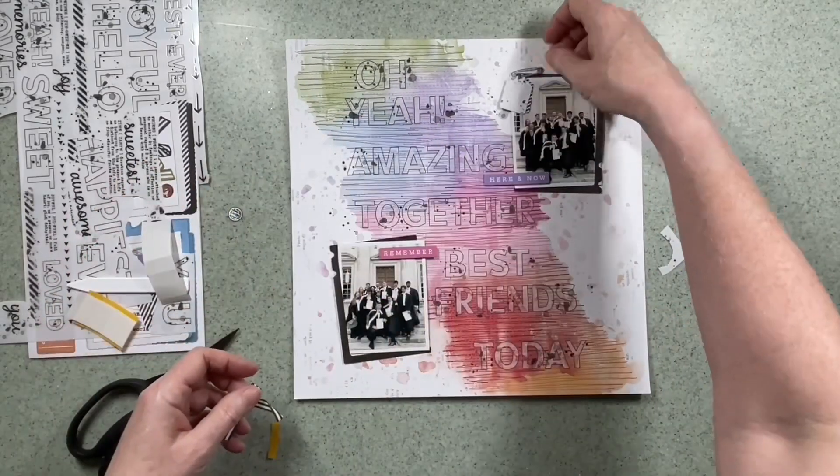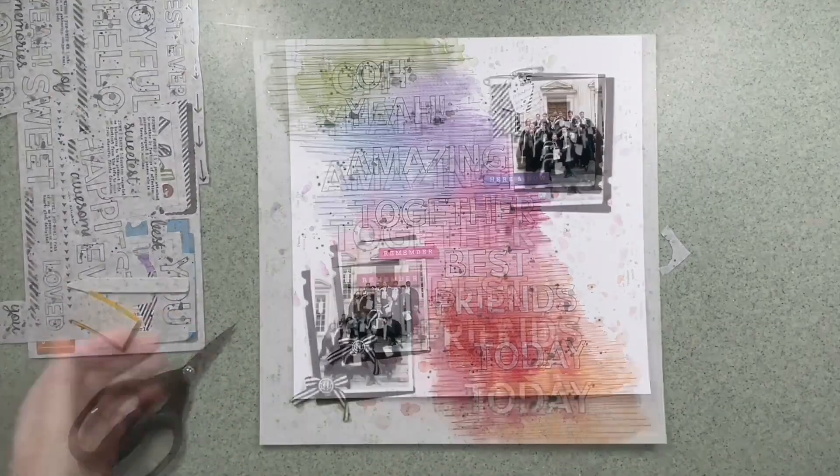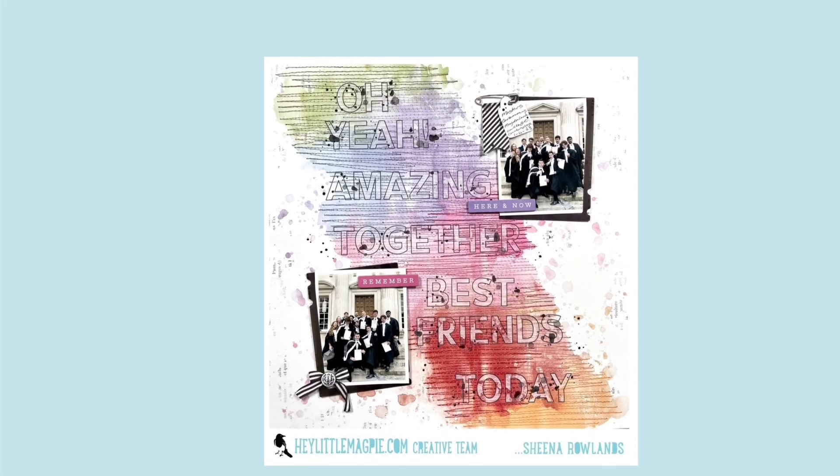I brought in two more words from the chipboard set — 'remember' and 'here and now' — and I picked the colours that are near them. I've also added just a little bit of embellishment to both of the photo clusters with some information about the photos.